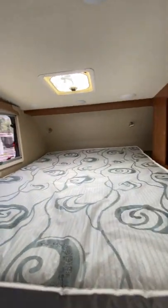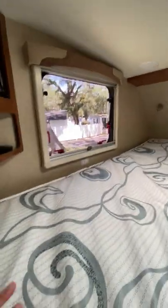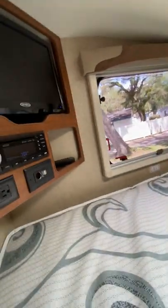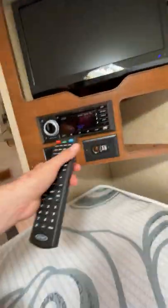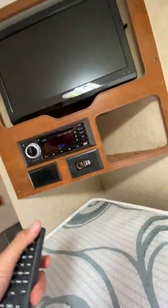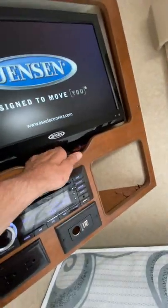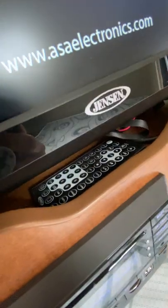Brand new mattress — it looks brand new. We used a topper on it, so you can see there's no stains. There's no odors in this whole camper; it's in absolutely perfect condition. Over here you've got your Bluetooth stereo. There is a remote for that, which I won't take out, but it's right there.